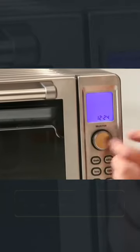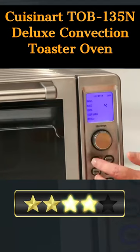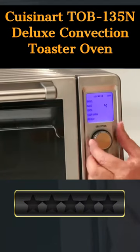Welcome. Our today's pick for best toaster oven for sublimation is the Cuisinart Taube 135 N Deluxe Convection Toaster Oven. Here's a quick review.